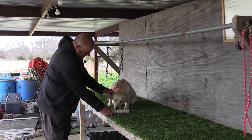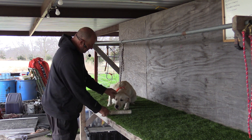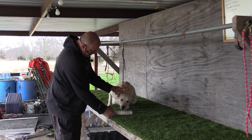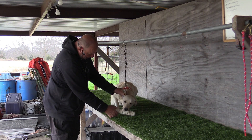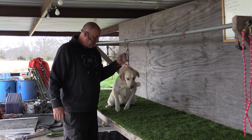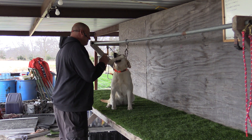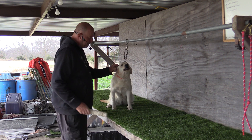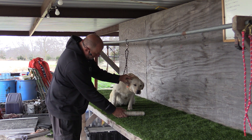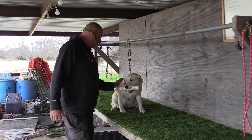Here. Fetch. Fetch. Good. Fetch. Fetch. Fetch. Fetch. Fetch. Fetch. Fetch. Atta girl. Good. Good girl. Sit. Sit. Sit. Fetch. Fetch. Fetch. That's a good girl. Good girl.